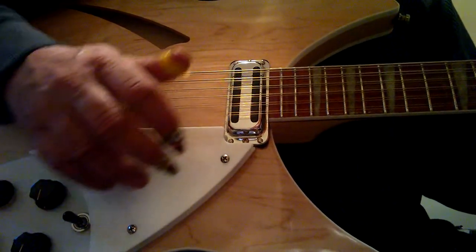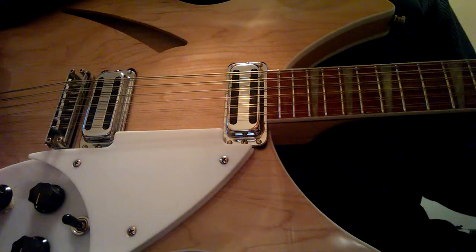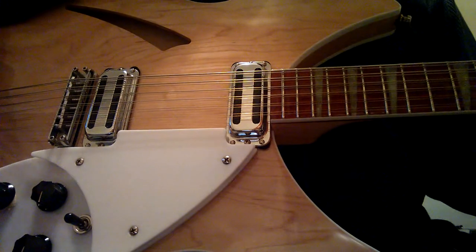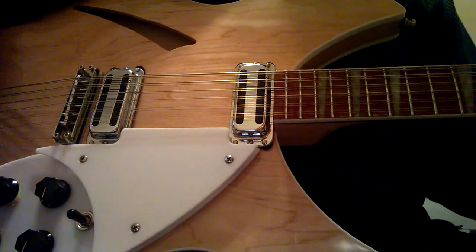I got a real nice message last night from one of the forumites on the Rickenbacker Resources page off the Byrds forum page about finger picking. And I told the guy I'd demonstrate a real simple finger picking pattern. So that's what we're going to do here.